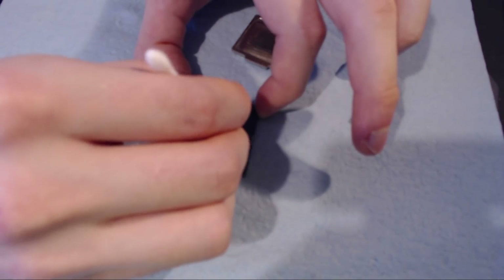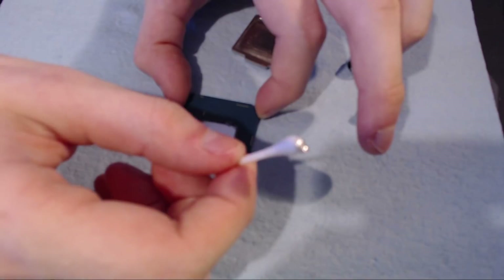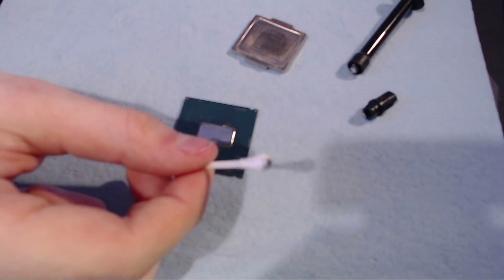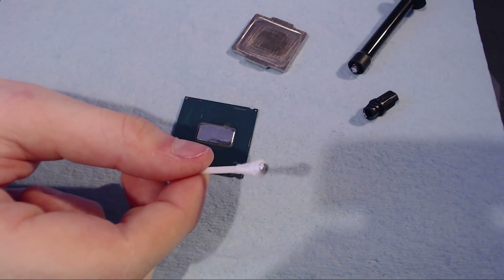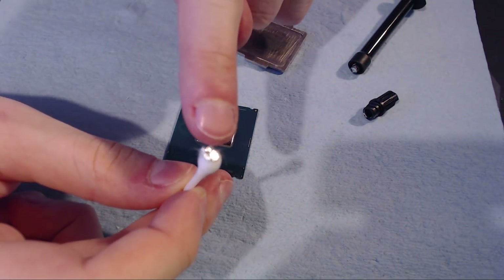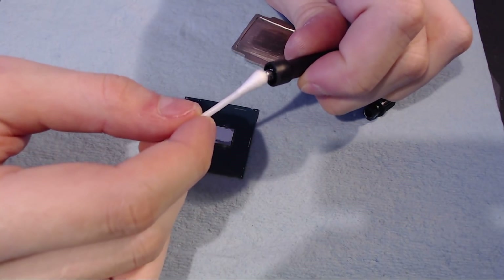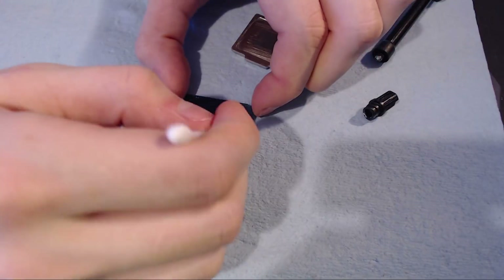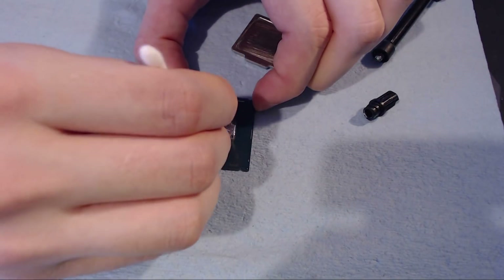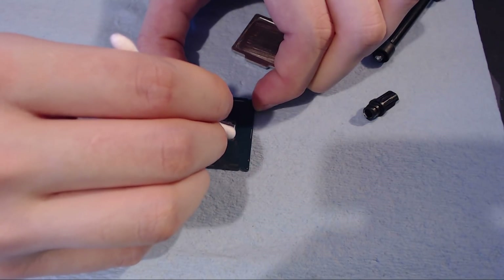I have a Q-tip I've used for this before — what ends up happening is the liquid metal will sort of soak into it. After some time it just sort of sticks to the Q-tip. So if you actually want to pull more, you can just dab it on the tube and it'll pick up some more just by surface tension. You really don't need to put a dollop of it onto the chip — that's not how you're supposed to apply it. You're supposed to paint it on. I'm just going to paint it on.